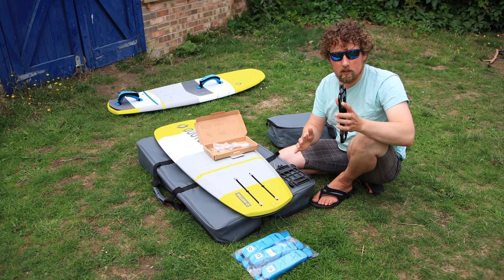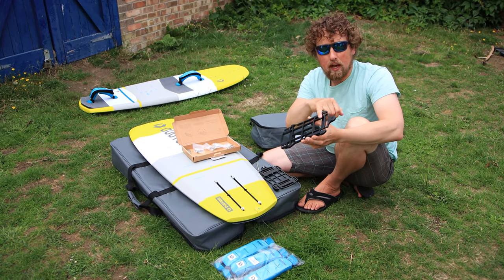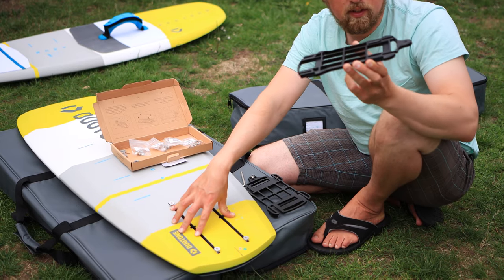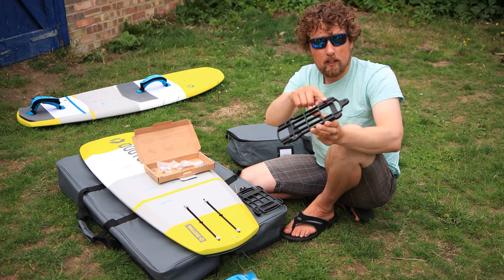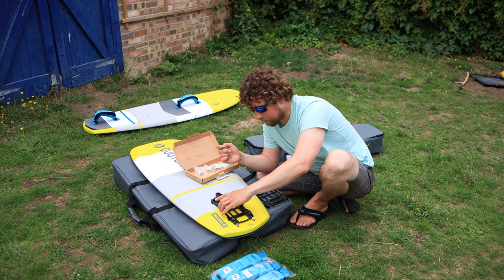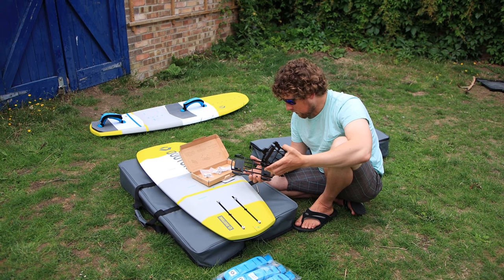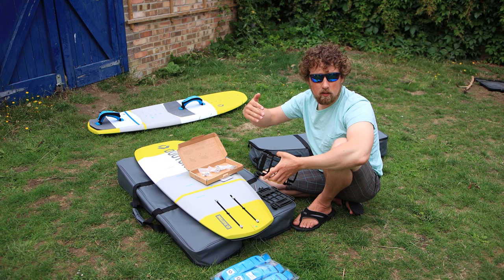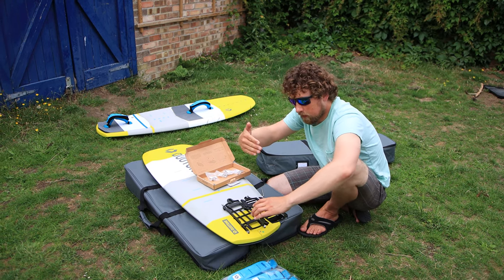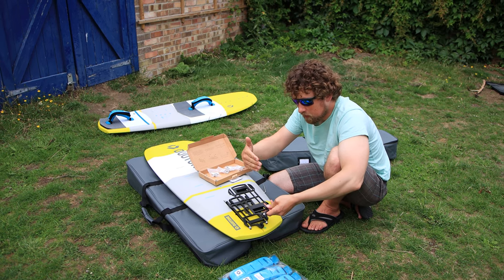We take the two plates apart — this is the plate that goes up against the board. One thing I noticed straight away that I'd question is there's no EVA pad on the bottom of this section, so it's going to be pressing straight against the board. This is going to be a one-time fit solution, so we shouldn't need to take it on and off. I'd still prefer to get a little soft pad there. I was automatically assuming that's at the front, but the force is coming against the hydrofoil this way, so having it oriented so the hydrofoil pushes the plate back in place would actually be better. So we'll have it this way around.